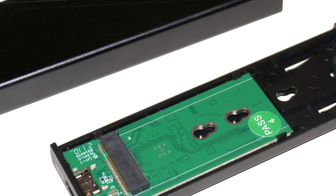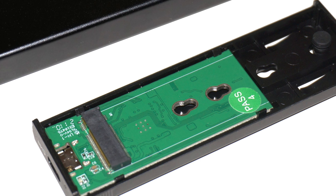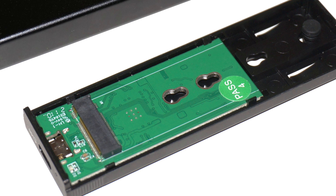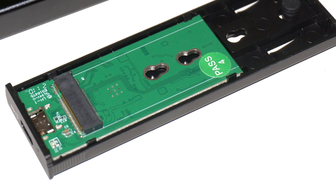Do keep in mind you are limited by the 10 gigabit per second SuperSpeed USB 3.2 Gen 2 interface, so if you have a high-end NVMe SSD, you are not going to be able to extract full performance.